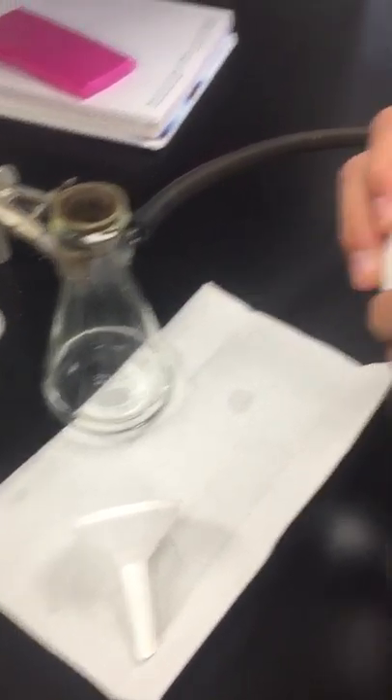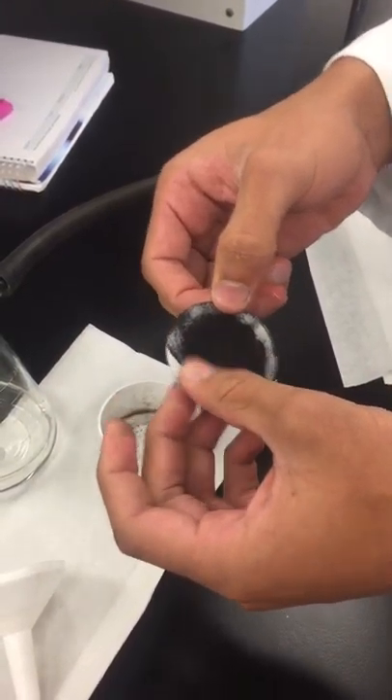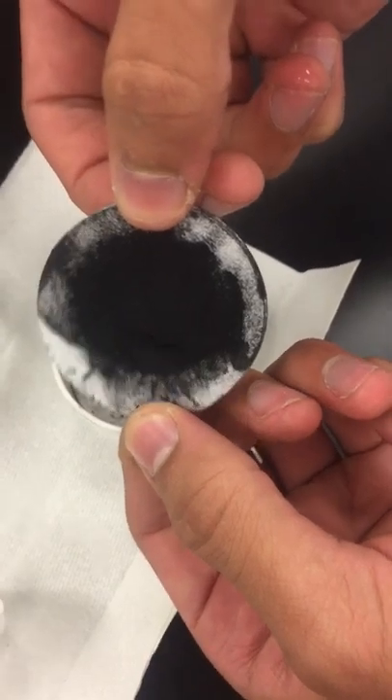If you ever need to get out your precipitate, you can take off the filter paper. There you go — activated carbon.